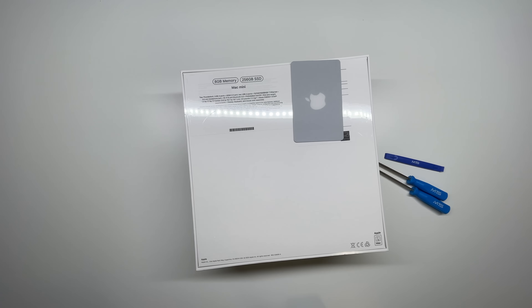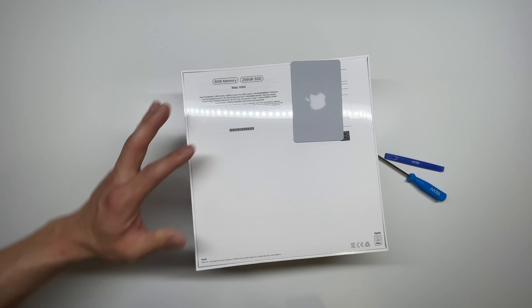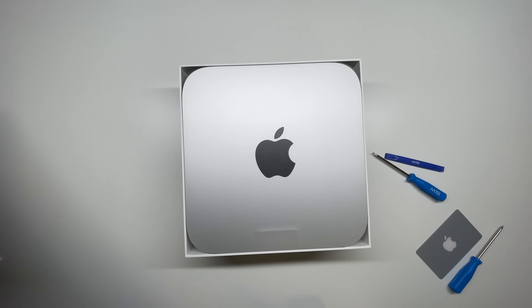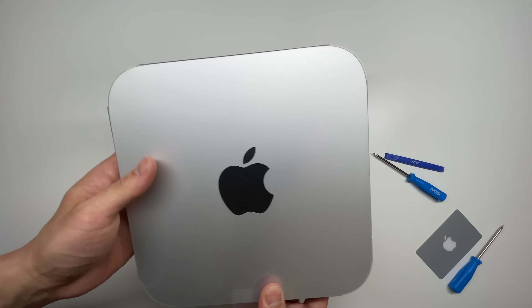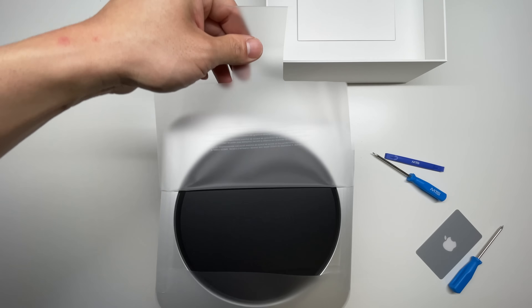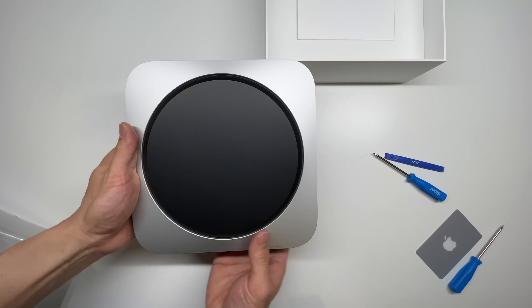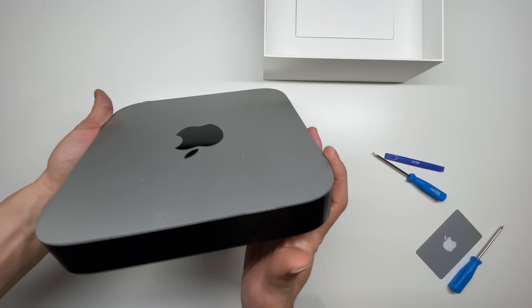We do know that the memory is not upgradable on this year's model, but let's go ahead and take it apart because that's one of my favorite things to do. Here is the Mac Mini with the M1 chip. We'll go ahead and unwrap this. It looks like they did bring back that nice aluminum color — they did offer this in space gray in the previous models.